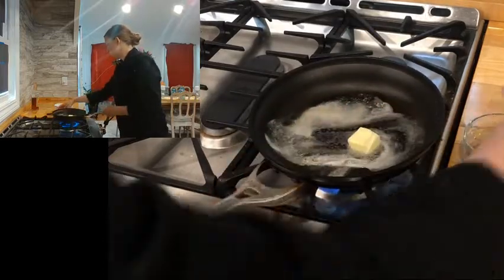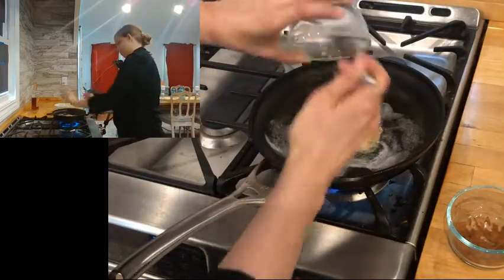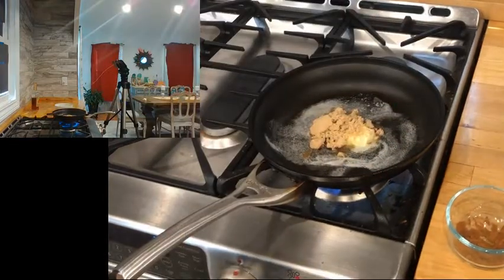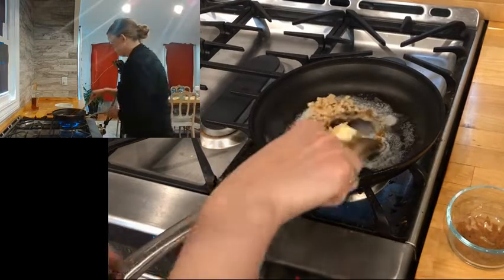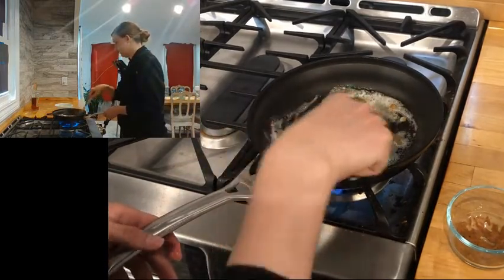My butter is mostly melted, so I'm going to add about equal parts — ish, it's not that important — brown sugar. As this melts, it's going to look a little separated and that is okay.